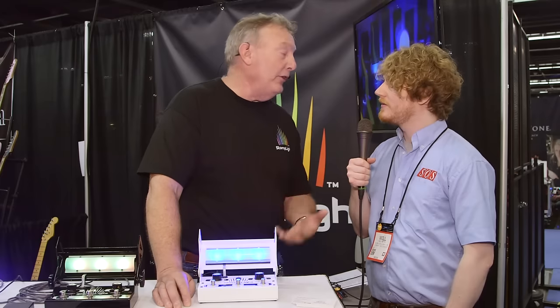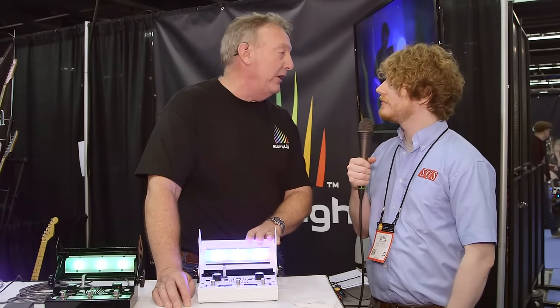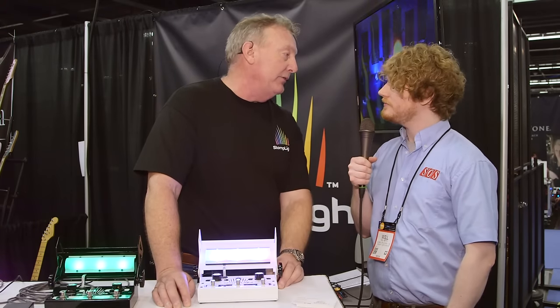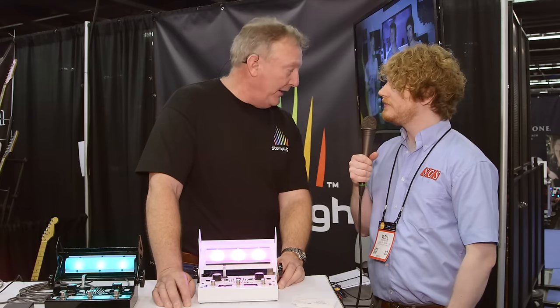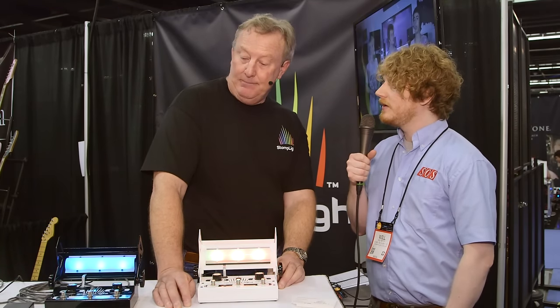It has all these effects and modes. It's powered by Cree LEDs — the finest LEDs in the world, US built. In fact, this is designed, engineered, and built in California. It's $395 — this is our MAP.